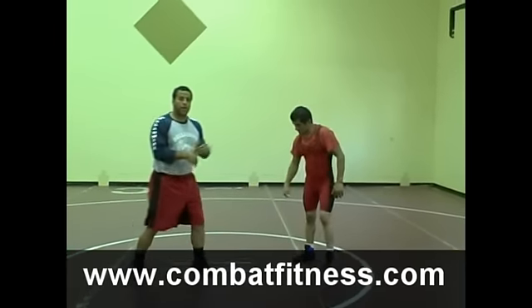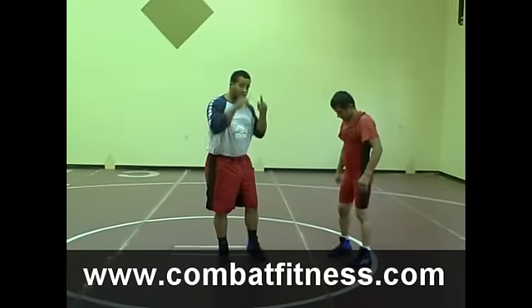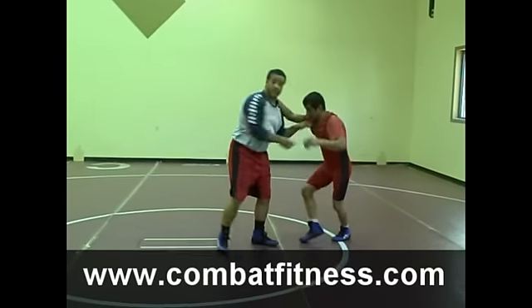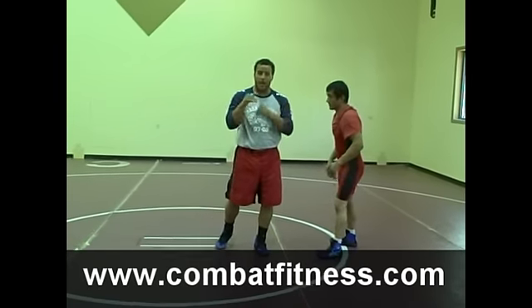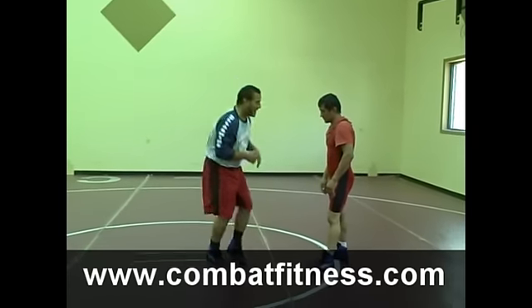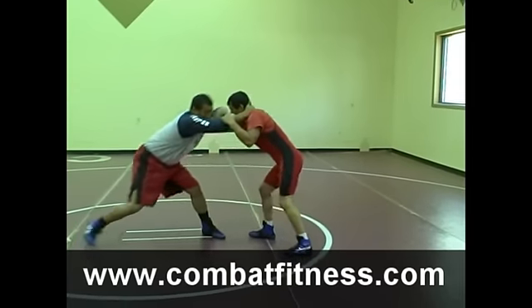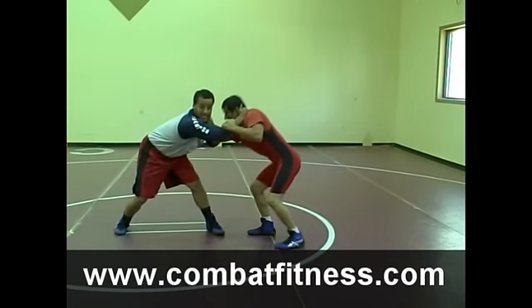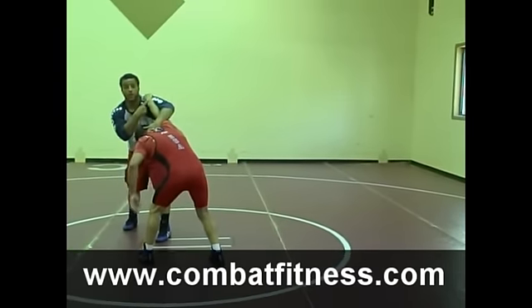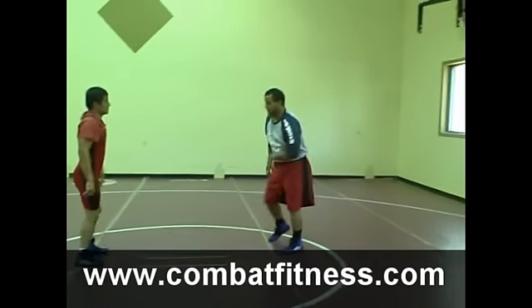Starting off, I want to explain that I set this elbow pass up for a really tough hand fight. It's changing head sides, meaning I'm going from one side to the other while hand fighting, and also snapping the arms and changing my angle. What I'm trying to do is get a guy to post his arm on me — either he wants to wear it out and he's tired of me snapping, or I'm getting on his head and he's just looking to post it on me. Either way, it's going to work for this elbow pass.